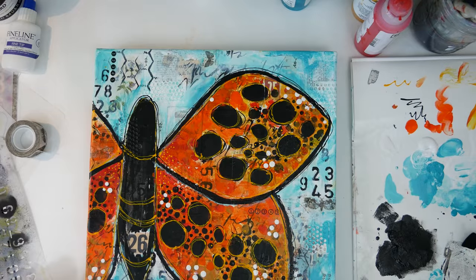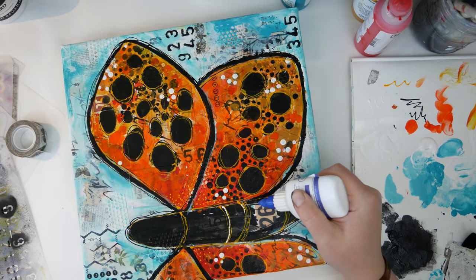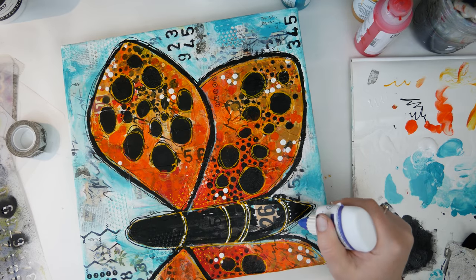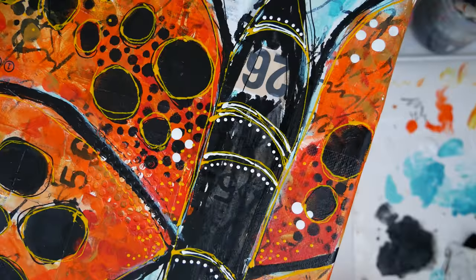I added a couple more numbers because I thought it needed more. Then I picked up the white and added some white lines and also some little dots — the fineliner is perfect to make little dots. I also made little dots with the yellow fineliner as well.